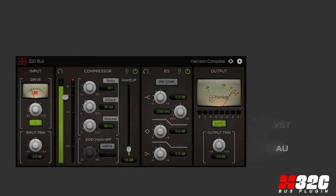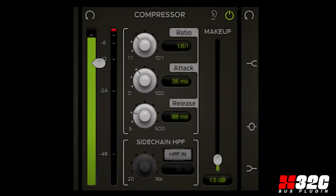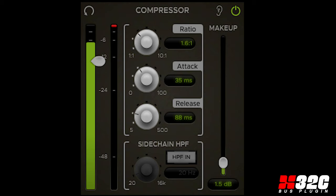The 32C bus plug-in features the legendary Harrison MixBus 32C tape saturation processor with input trim and drive controls. An innovative bus compressor featuring the acclaimed Harrison 32C high-pass filter is included with listen and bypass modes.